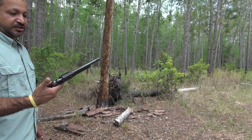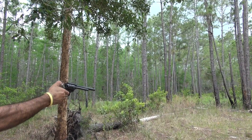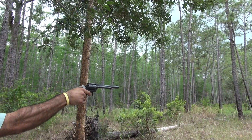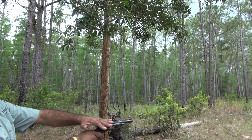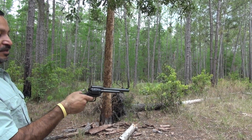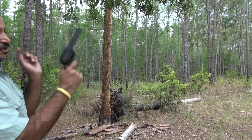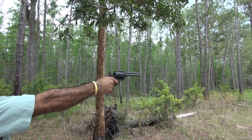Now comes the Heritage Arms. Again, single action — you pull the hammer back to fire. It was on safe, now it's on fire. You can also fan this thing. Since this is a 22, I'm going to fan it. This short barrel 357 Magnum kicks — you're going to see my hand go up every time I shoot it.